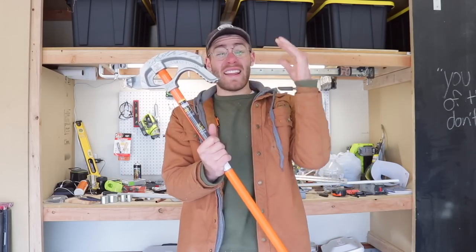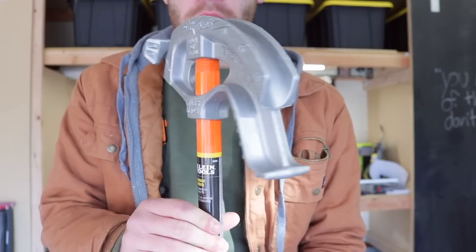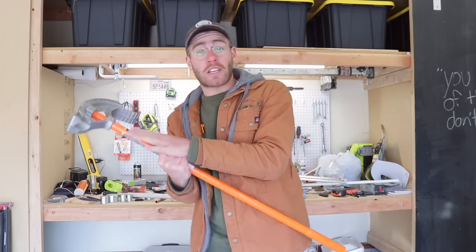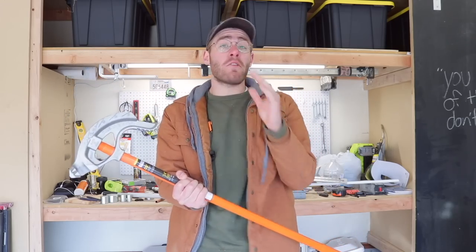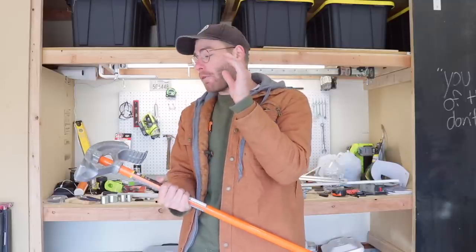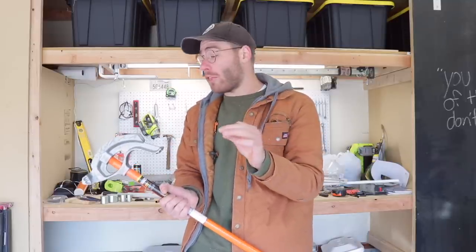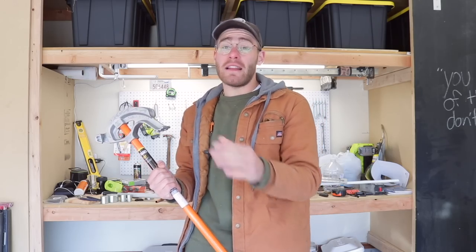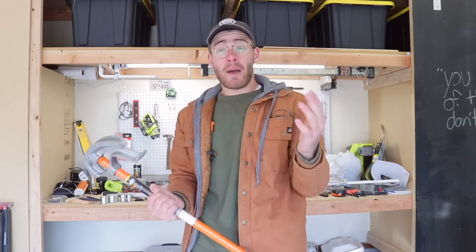To make the legs for this console I'm going to be using a three-quarter inch EMT electrical conduit bender. My plan initially was to use three-quarter inch copper pipe to bend a radius to create the legs, but it failed miserably — the copper was way too brittle and the walls were way too thin, so it just immediately snapped.